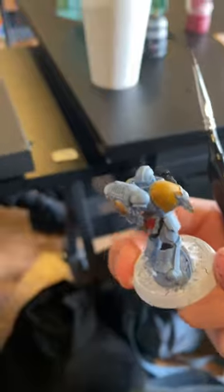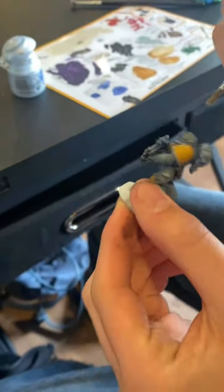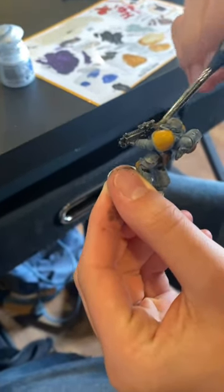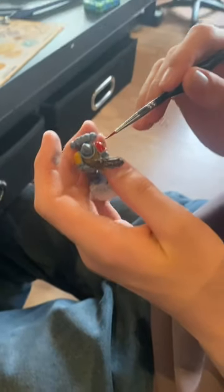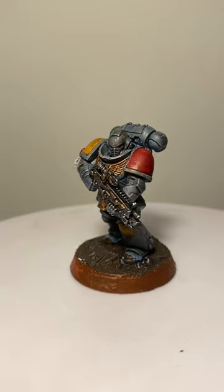Then the final thing he did before washing the model was paint up the pouches. After the washing stage, I got him to dry brush the weapon in Ironbreaker Silver. He also decided to change one of the shoulder pauldrons to red. After I added a few touches to the model, this is what it looks like.